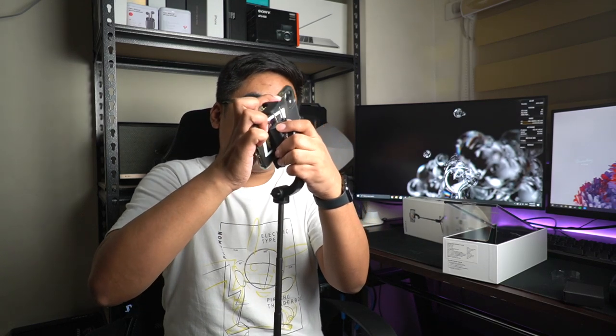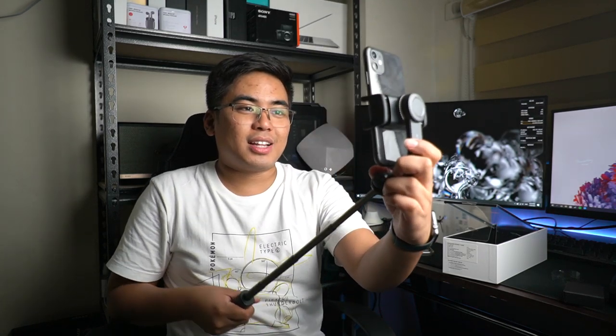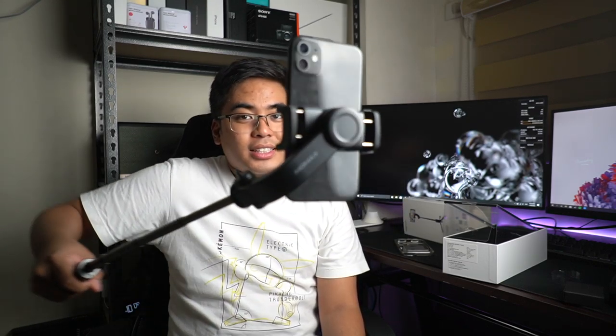Try natin ikabit yung iPhone 11 — with a case. Dahil may weight issues ang gimbal, try natin tanganin muna yung case, then kapit natin sa iPhone 11. Ramdam ko na may motorized na gimbal na nangyayari. Steady yung iPhone — it's actually working. The gimbal is working dito sa Momax gimbal.